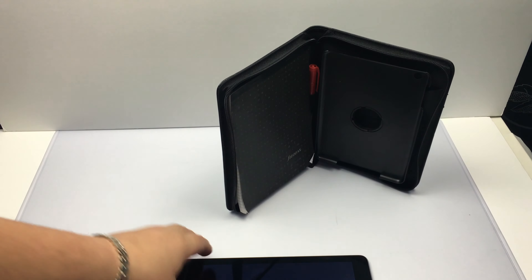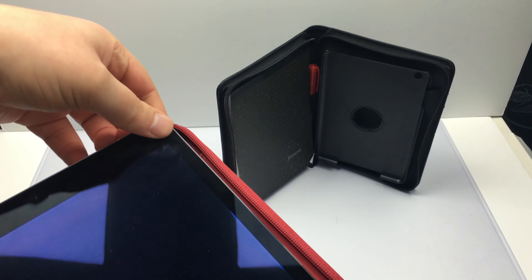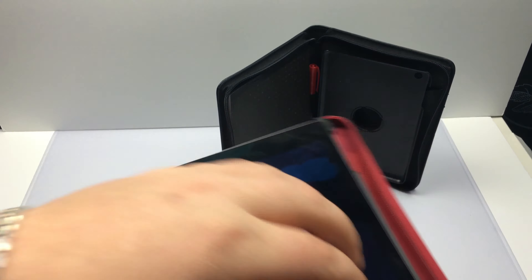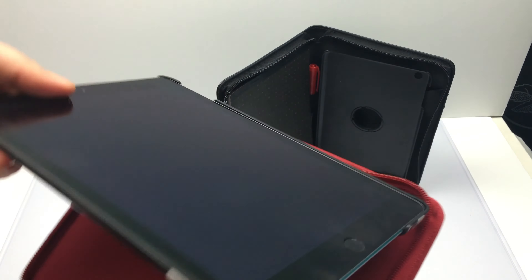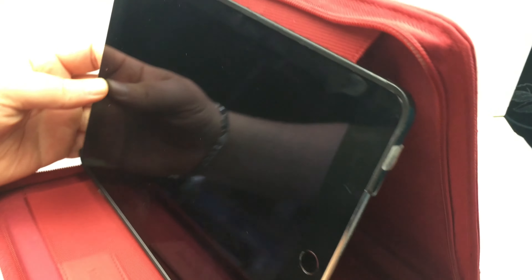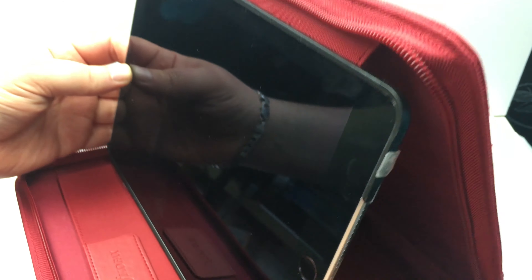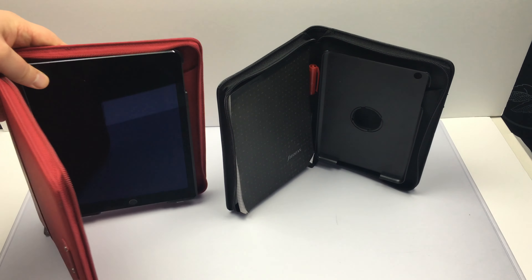Nice, strong, sturdy zip — it's very nice. Like I said, I have got my iPad Air here, so what I'm going to do is just clip this in. It fastens all the way around, which is very nice. So once your iPad is in there, it offers a nice 360-degree rotation and it does have a tilt system, so you can tilt it when it's on a flat surface.